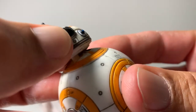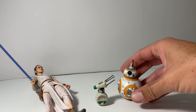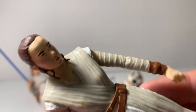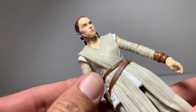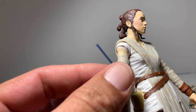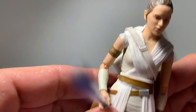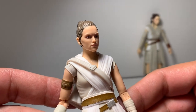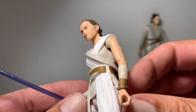This is the old BB-8 droid from the first Black Series Rey — again, this is the old one. Let me get closer to the light. Pretty horrific, actually. And the new one — I think they've come a long way.